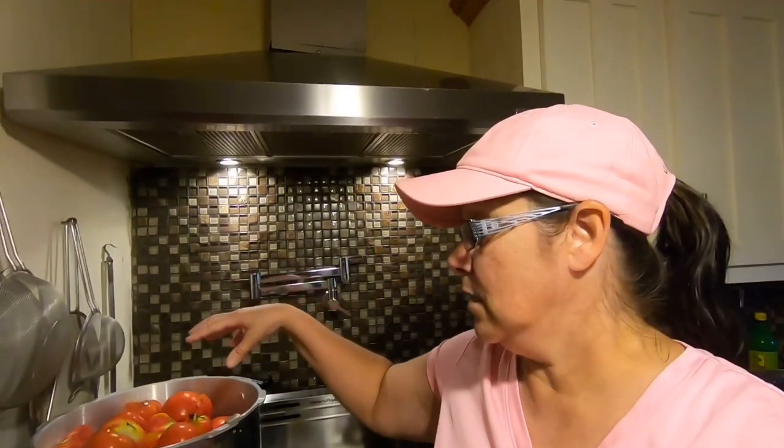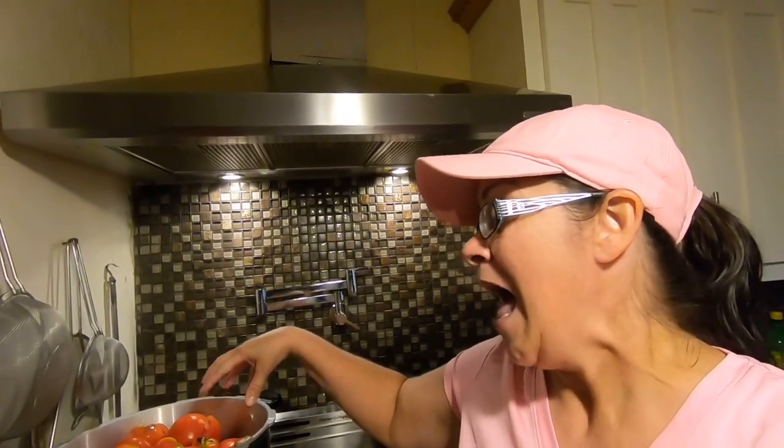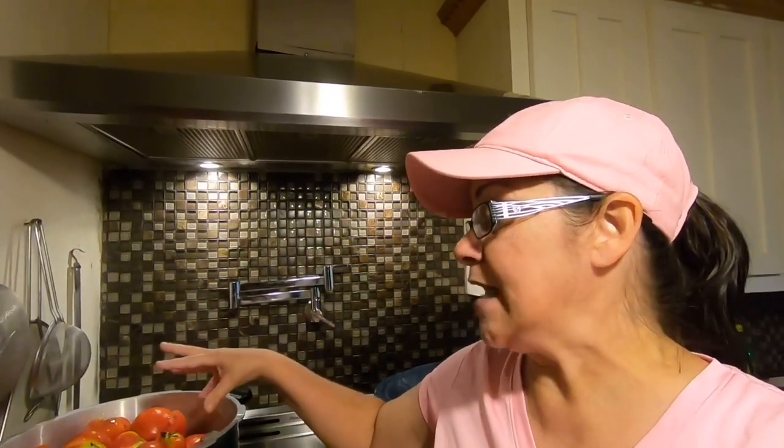We're going to cook these tomatoes down. I don't know how long it's going to take because this is a bigger pot than I normally use. Once they cook down you'll be able to tell — they'll make a lot of juice. Then I'm going to run them through the tomato separator. I'll show you that once we get these tomatoes cooked down.